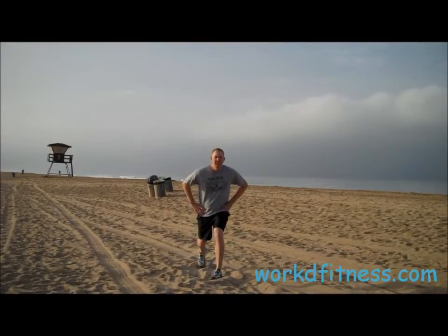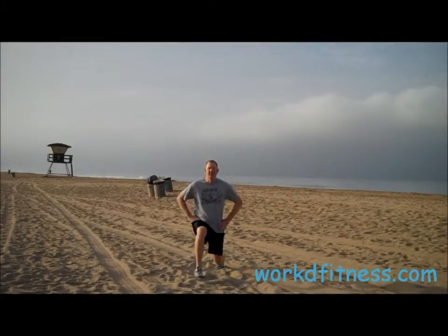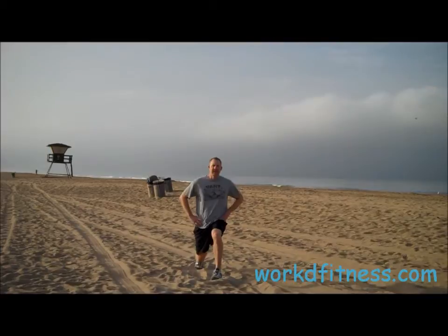Now I'm going to show you how to do an alternating lunge — alternating left and then the right. Here I go: left foot, bring that knee down, kneeling down, back up. Right foot, bring that knee down. Notice the legs are at 90 degrees.